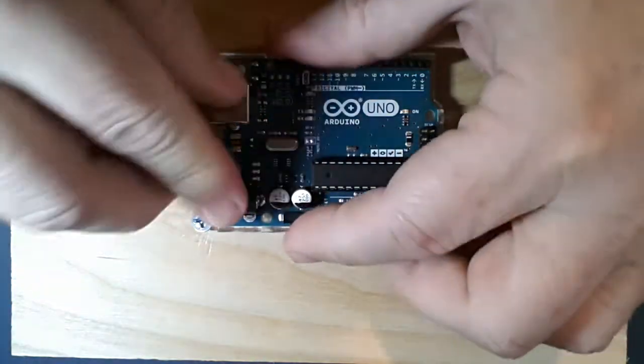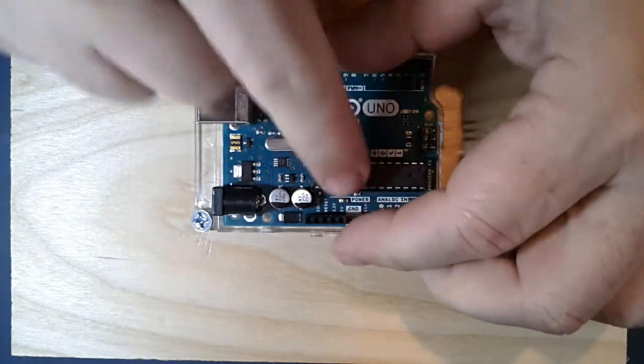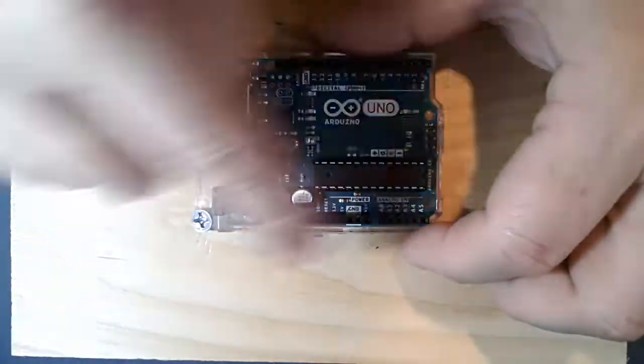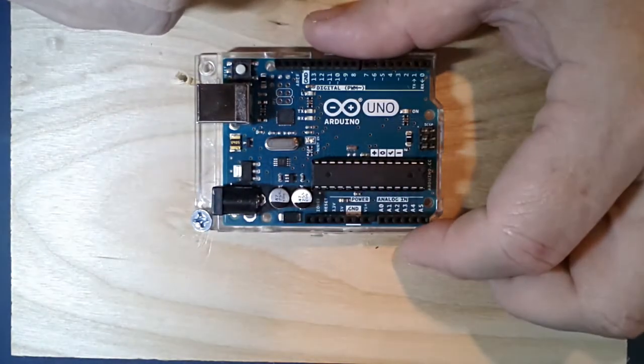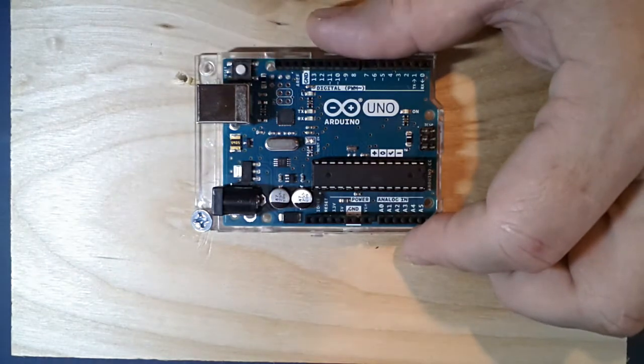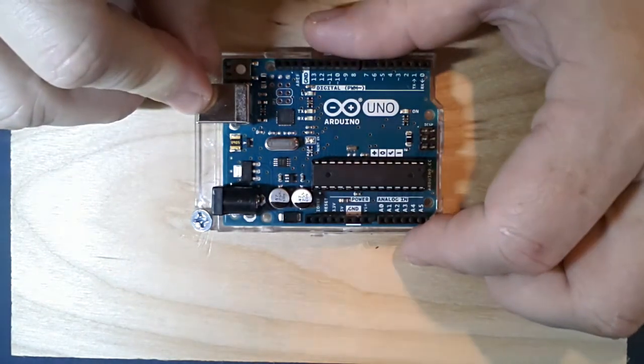That's pretty much it for the Arduino Uno. In the next video we're going to talk about actually programming the microcontroller and what we can do with it. I hope that now when you look at an Arduino board or any circuit board, it's not as foreign to you - you'll say 'I know what all this is.' That was the purpose of this video. Thank you for your attention and stand by for other videos.